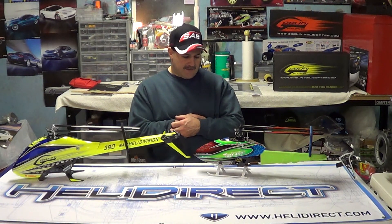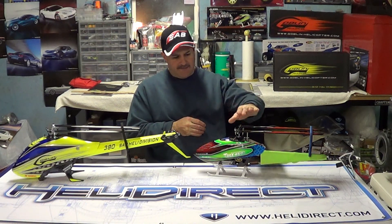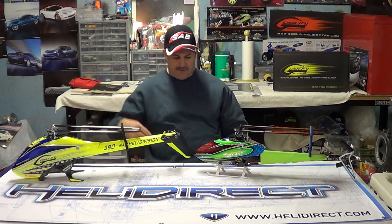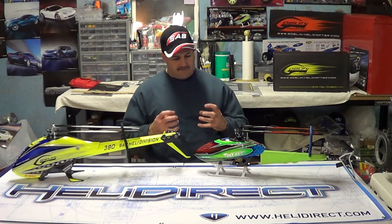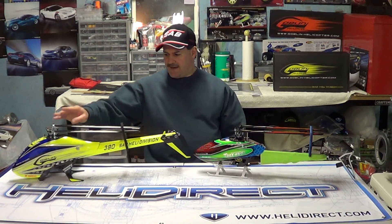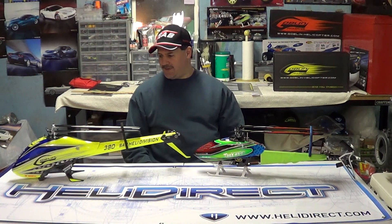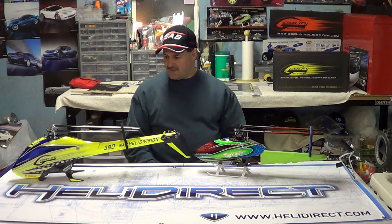As far as the servo layout, Align really made this simple — the access servos are straightforward, same with the Goblin. But the servos on the Goblin are mounted in aluminum blocks, which is a lot tougher and stiffer. The Align gives you plastic servo mounts, and they're coming out with aluminum upgrade ones — it should have come with the kit to begin with, because those plastic mounts have a lot of flex; you can actually move the servos with them on there.